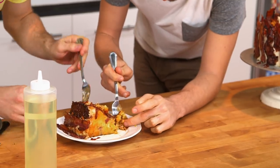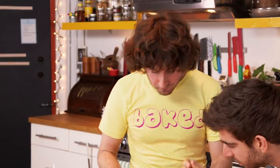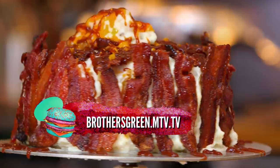Alright Mike, let's try this thing. Whoa. That is one hell of a cake. That's a lot of flavor, my friend. You took this cake to Flavortown, that's for sure. Fuck Flavortown — this is heaven. Woo! For the whole candied bacon cornbread cake recipe, check out brothersgreen.mtv.tv.